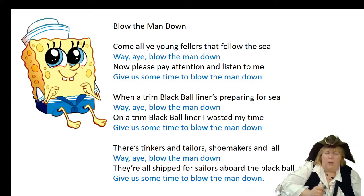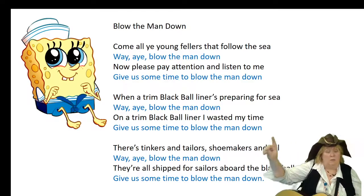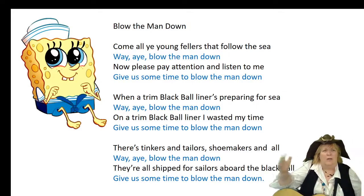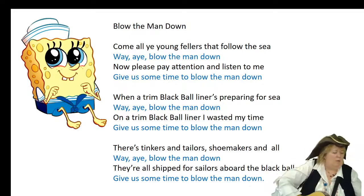The Black Ball Line was actually a sea line established back in 1816 — just a little bit after the War of 1812. It would run from New York all the way over to Liverpool, England, and then back. It was the first commercial passenger ship line for America. The black ball was the name of the company, and they took their name because they had a red flag with a big black ball in the middle of it.